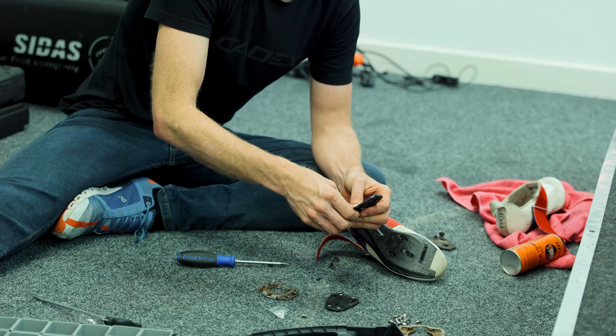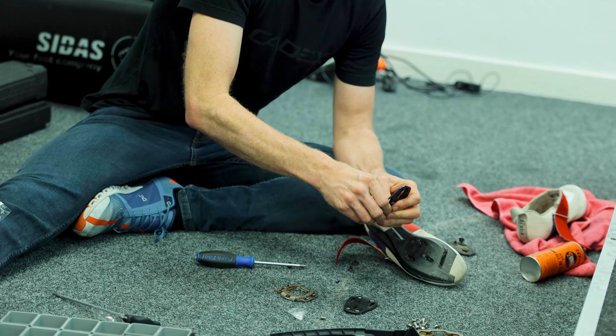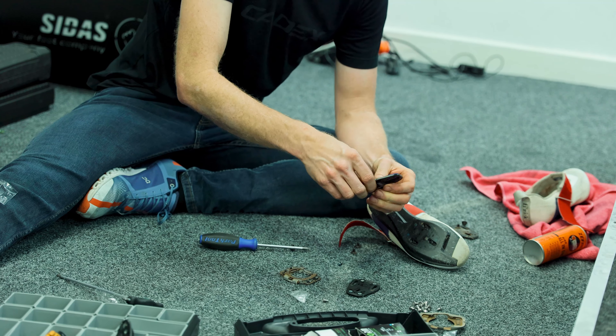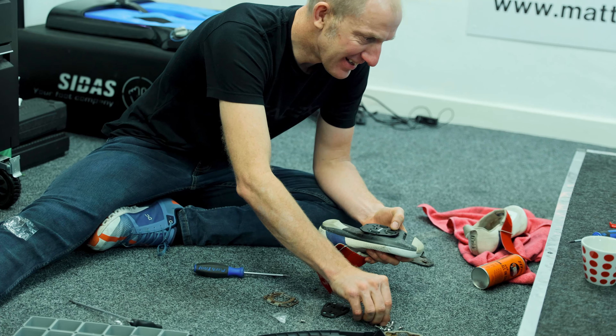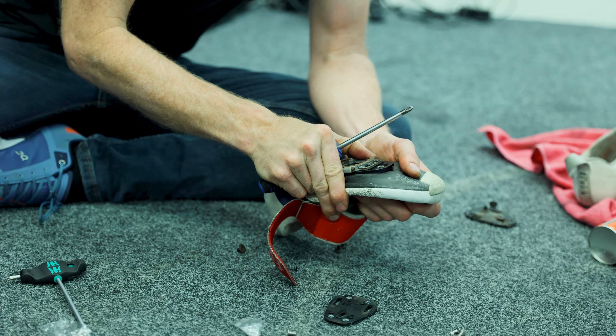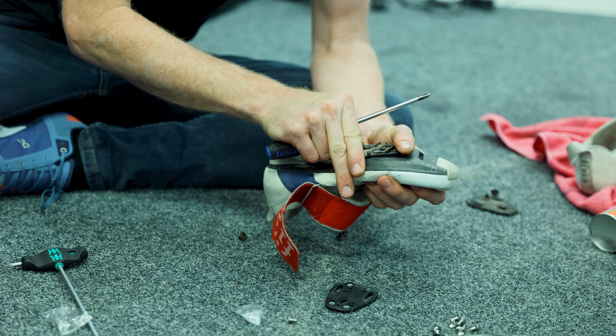It's also really good from a cleat positioning standpoint. A lot of bike fitters will tell you that for most people, especially if you've got a big foot — say for example a size-large shoe — we can actually get the cleat far enough back. Even using something like a mid-cleat adapter, we can get it into more of a centre-line point relative to the metatarsal joints, placing it exactly where we need it to be.